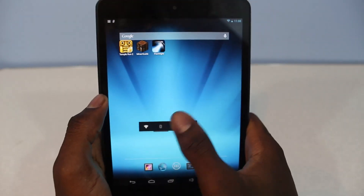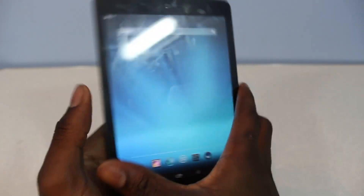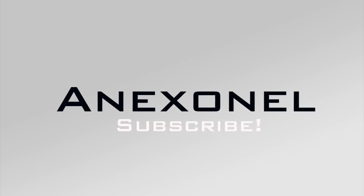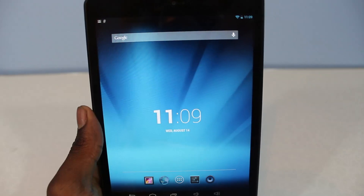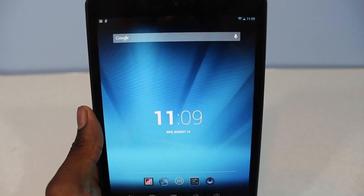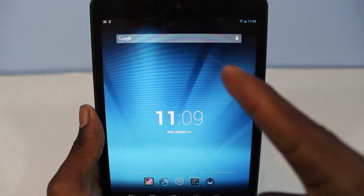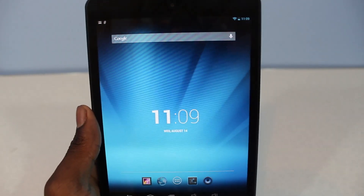Hey, what's up guys? I'm XNL and today will be the review of the Pipo U8 Ultra. I got this device from Marymobiles, so if you want to buy it go check them out at marymobiles.com, and I'm gonna have a link in the description box below to the Pipo U8 Ultra.